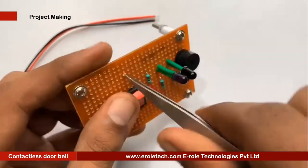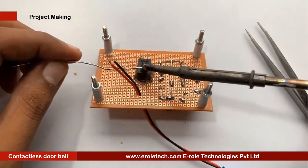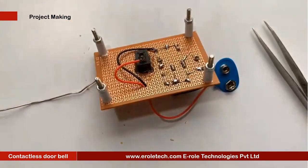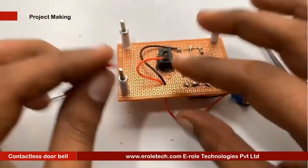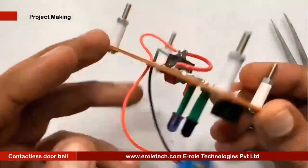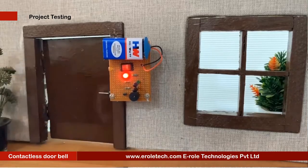Now we will make a hole for the battery connector. This battery connector is of PP3 type. In this connector, the red wire is for positive and the black wire is for negative. Now we will connect the 9 volt battery and test the project.